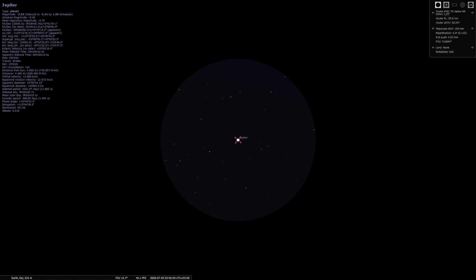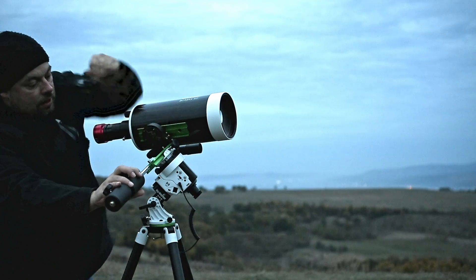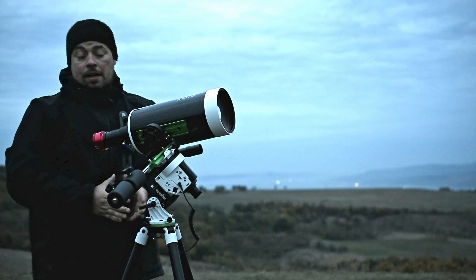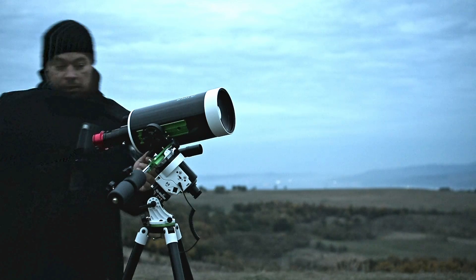Let's say we did find it. I will tighten the clutches. So now we have Jupiter in the field of view of our finder scope. The next step will be to make fine-tune alignment in declination if needed.